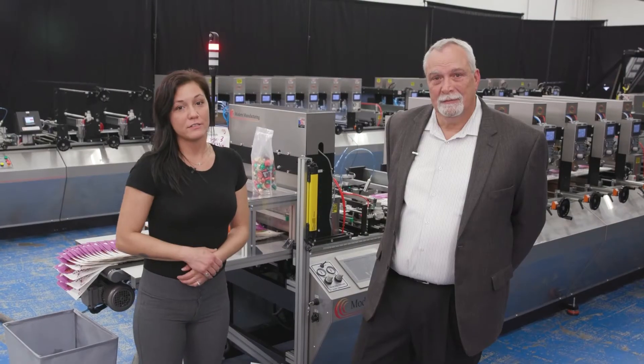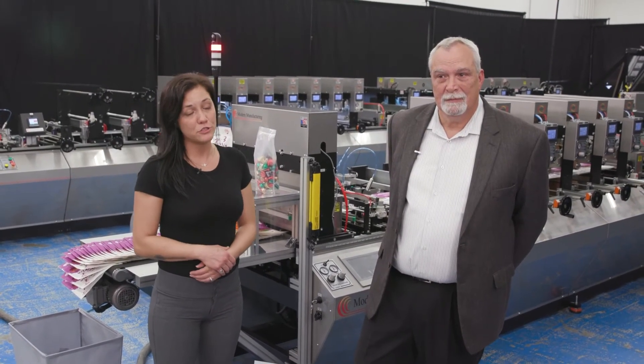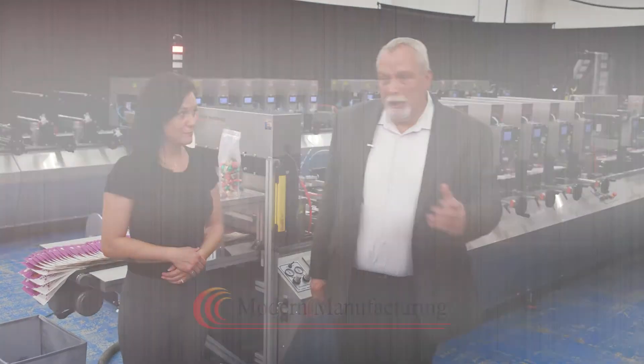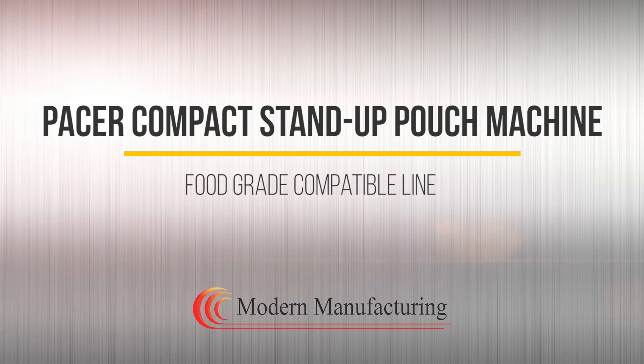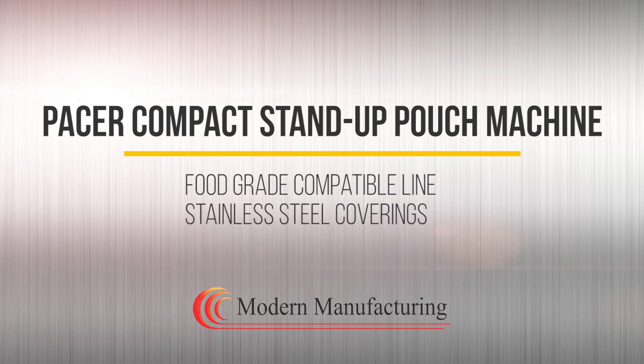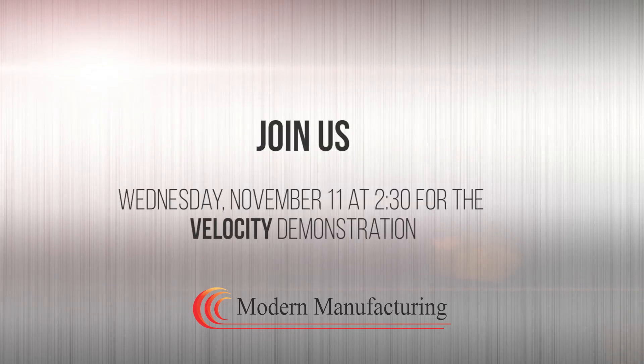Thank you for joining us today in our demonstration of the Compact Pacer Series Pouching Line. Jim, final thoughts? As with all Modern machines, our Pacer Series is a food-grade compatible line offered with stainless steel coverings throughout and a standard two-year warranty. Please make sure to join us on Wednesday the 11th at 2:30 to see a demonstration of our full-featured Pro Series Velocity. Thank you again for joining us.